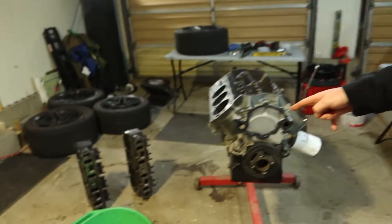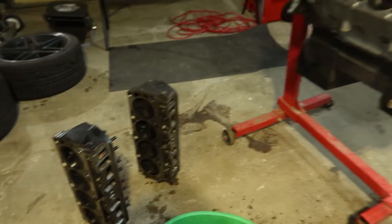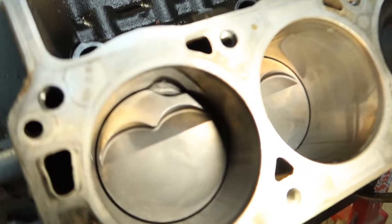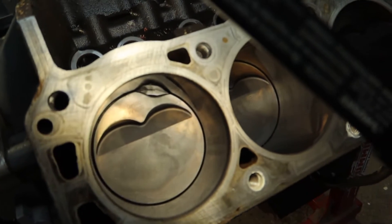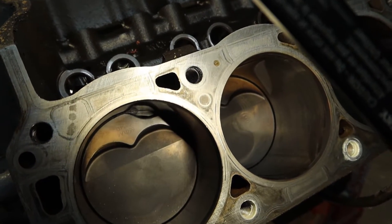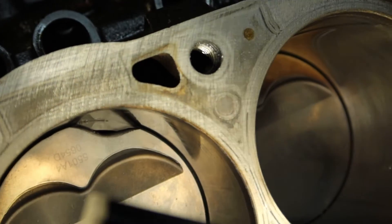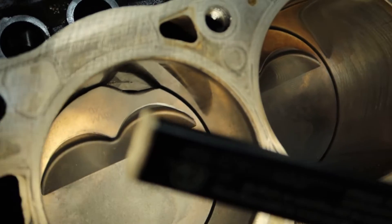We got the cylinder heads off. I can show you how I know cylinder five detonated, because a piece of the piston is missing — it's pretty obvious. Look at it, there's a huge chunk missing right there. You guys can see there's actually a gap where the gases are getting in between the piston and the piston ring. Melted a huge chunk of this piston out.